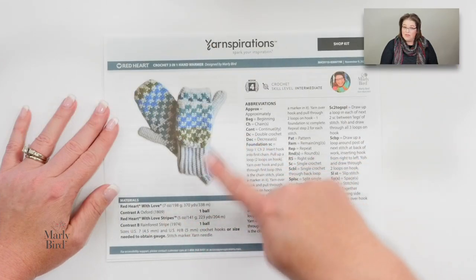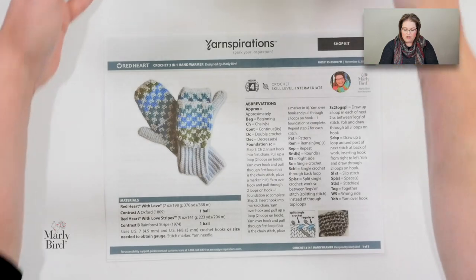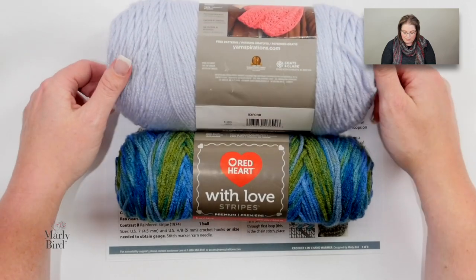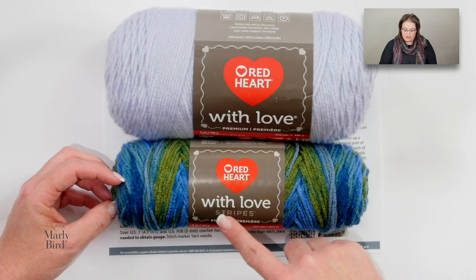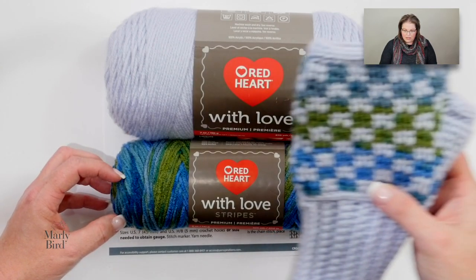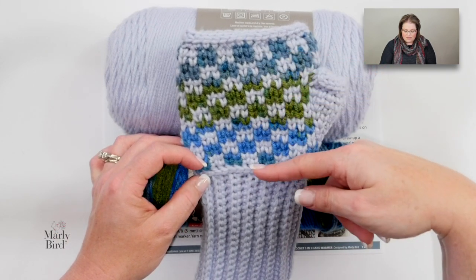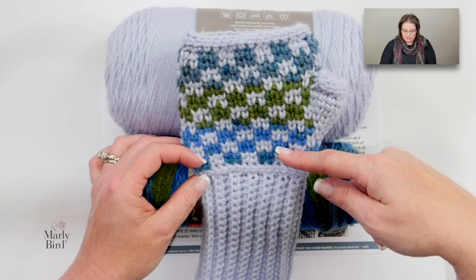I'm going to show you how to make the cuff today. Looking at the yarnspirations pattern, the materials list shows I used two different colors of Red Heart With Love yarn — a solid color, sort of a bluish periwinkly purpley kind of color, partnered with a long color-changing yarn, With Love Stripes. By doing that I get a really cool look without having to manually change colors — that's all done with the stripes yarn.